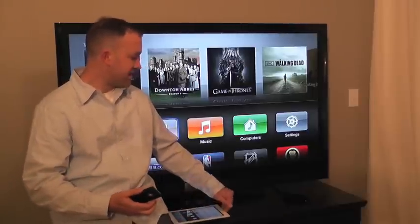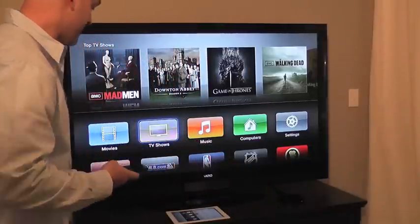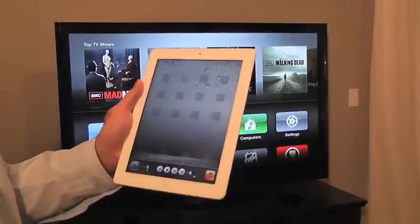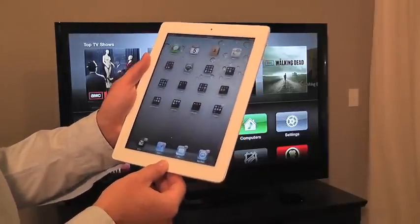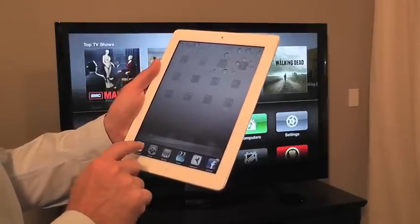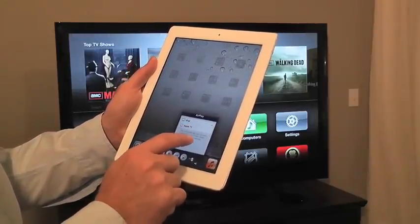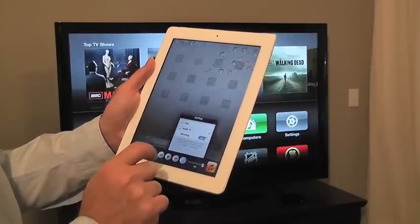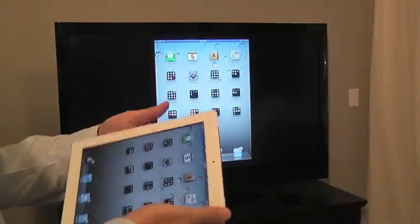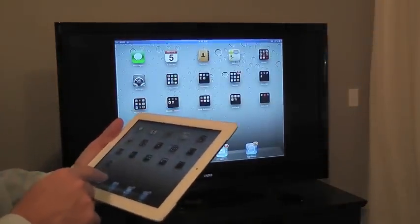We have an Apple TV here — this is the 720p version and we're hooked up to a television. You double press your power button, scroll down, push the little video button, then hit the Apple TV button and you'll see it mirroring in just a minute. Now up on the screen, you're going to see everything that I'm doing on my iPad.